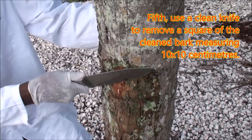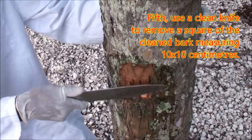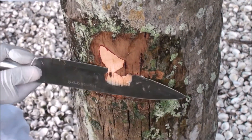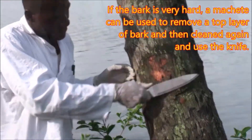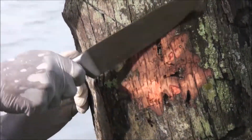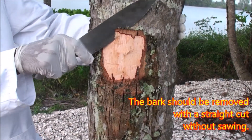Fifth, use a clean knife to remove a square of the cleaned bark measuring 10 by 10 centimeters. If the bark is very hard, a machete can be used to remove a top layer of bark, then cleaned again before using the knife. The bark should be removed with a straight cut without sawing.